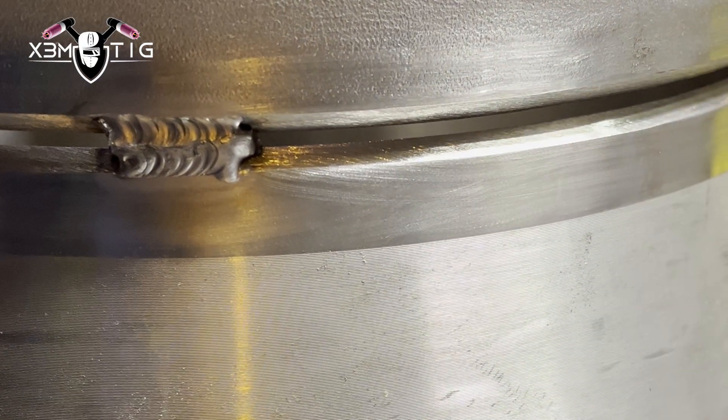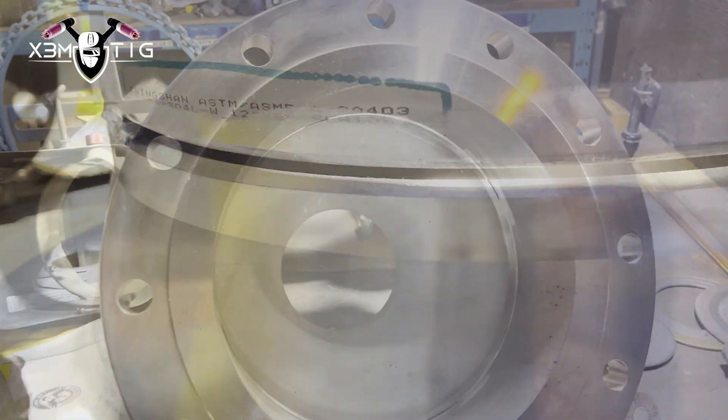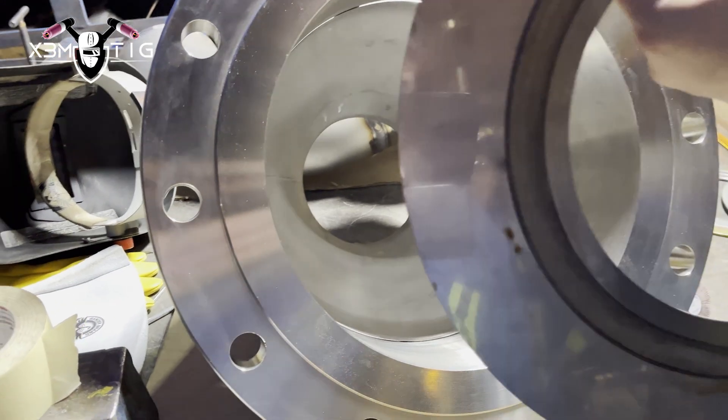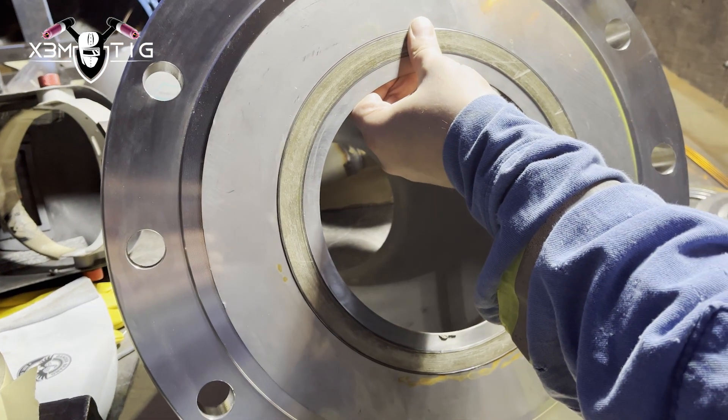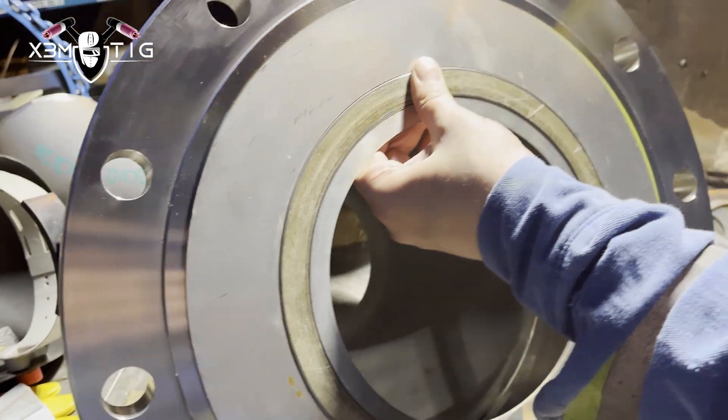I'm gonna use a toothbrush — my little toothbrush — to clean all those tacks, make sure they're nice and shiny. No matter if it's a new fitting, always make sure it's clean inside and out. Especially on stainless — even though it looks shiny, it can be really dirty, especially with 304 material.